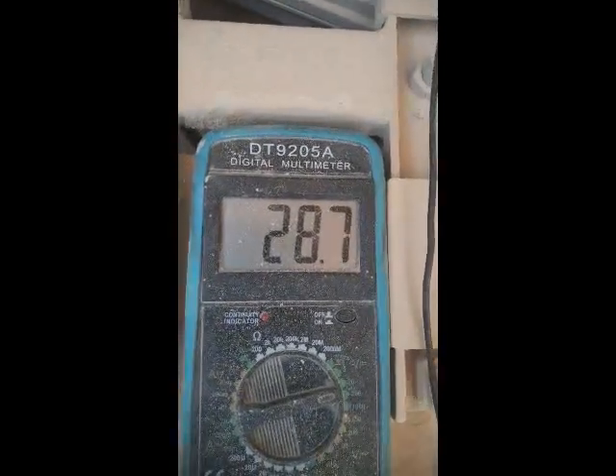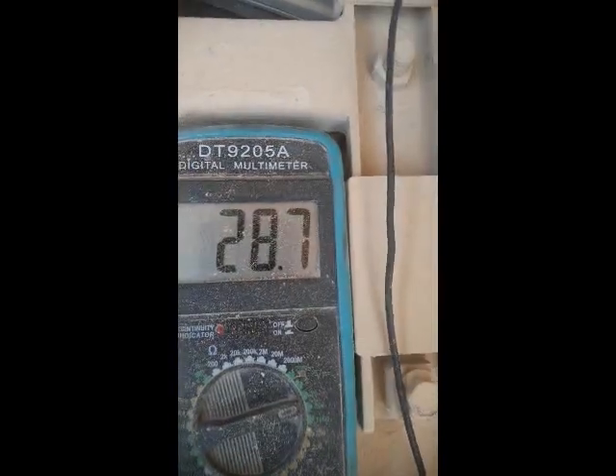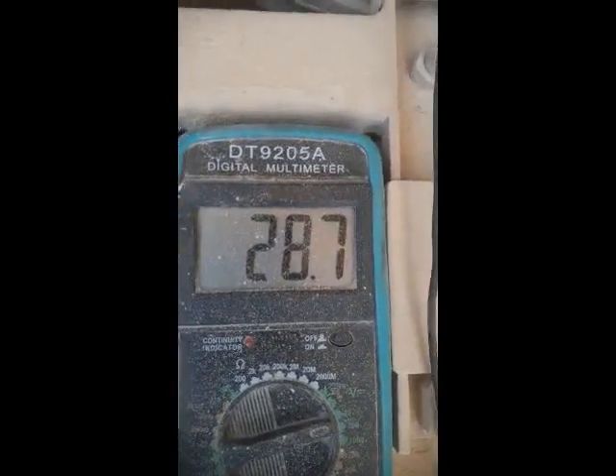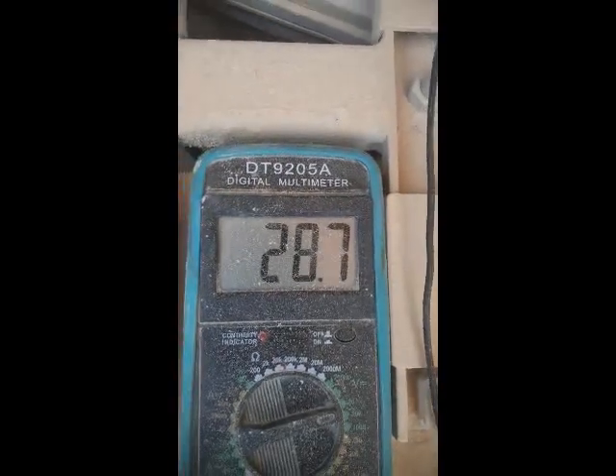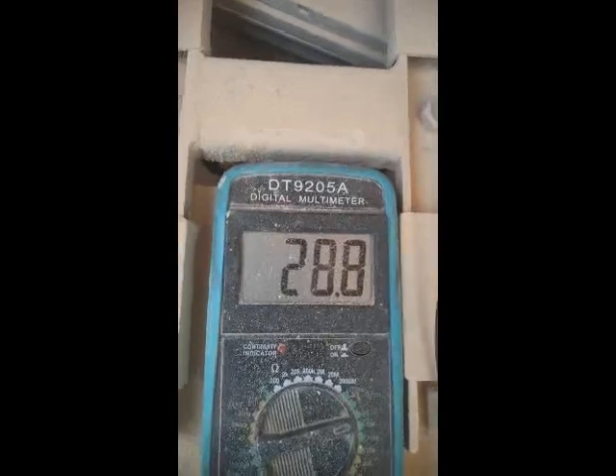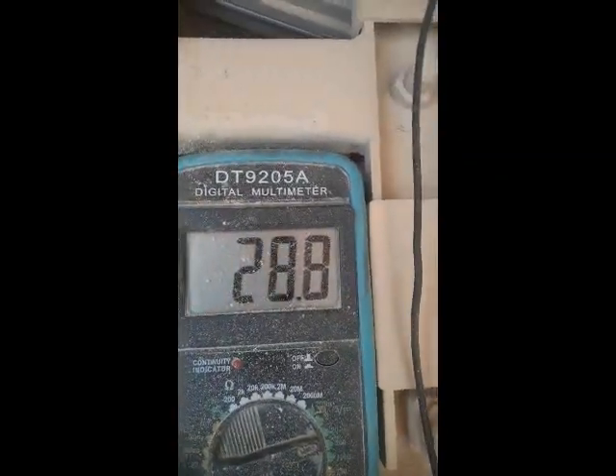I have to go to the alternator side and check the condition. Maybe there are some loose wires or loose connections. So now I'm going to that side to check the alternator condition.